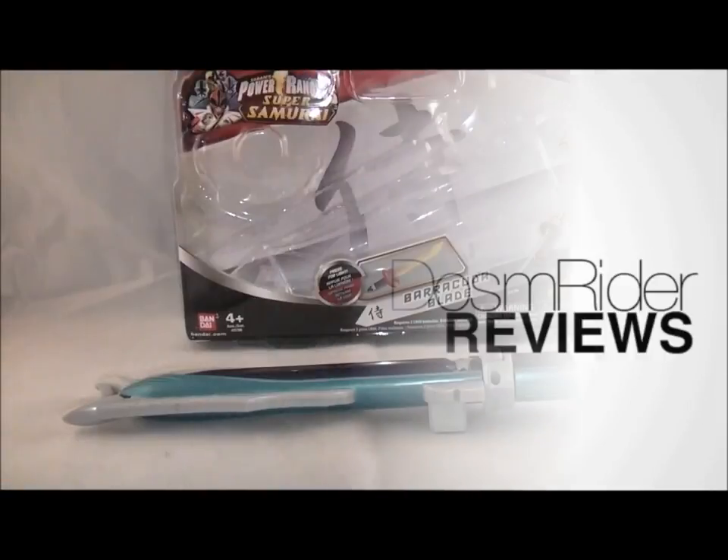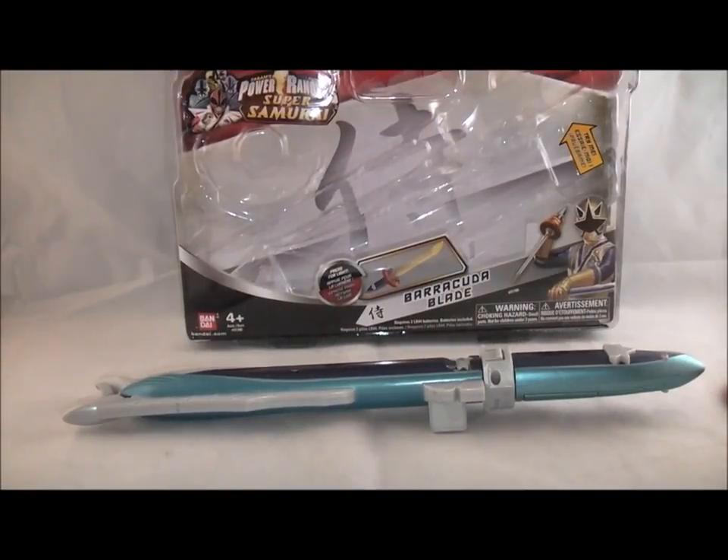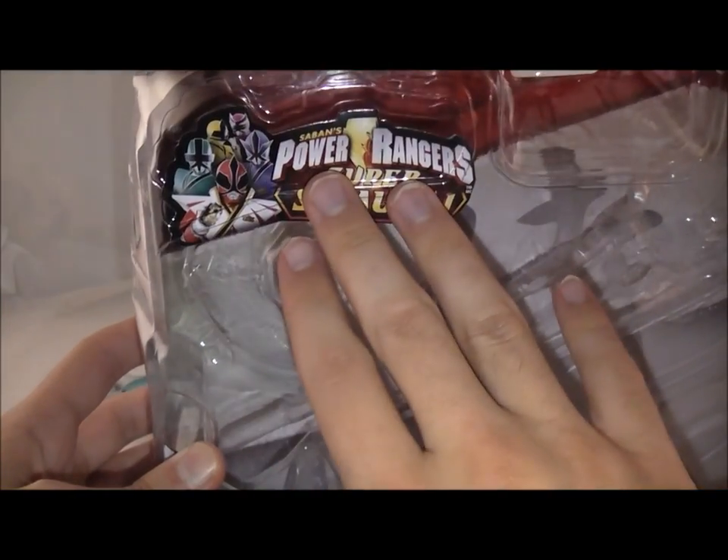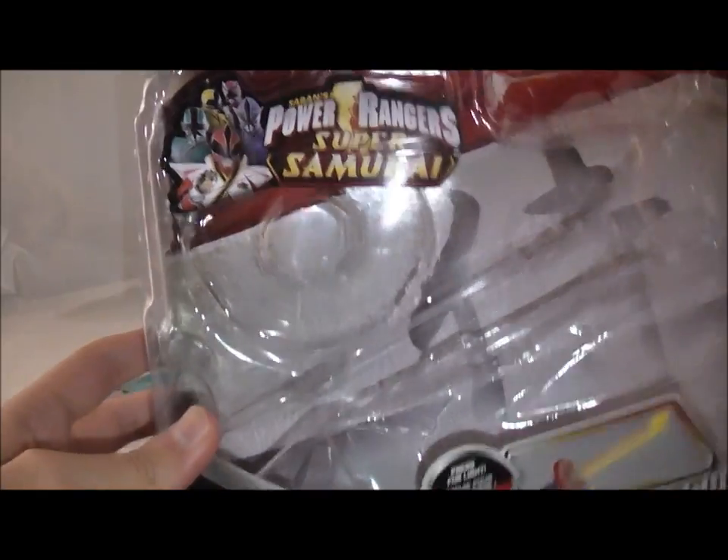Hey YouTube, it's Dawson Rider here with a review of the Barracuda Blade from Power Rangers Samurai or Super Samurai. This is the main weapon of the Gold Ranger and has been released in their smaller roleplay style. I'm just going to quickly take a look at the packaging. Nothing much major — we just got a picture of the Gold Ranger down here. It says Barracuda Blade and says what it does. You got the Super Samurai logo up here, which is nice that they changed it to go with the show.